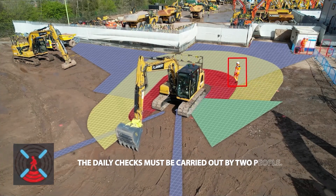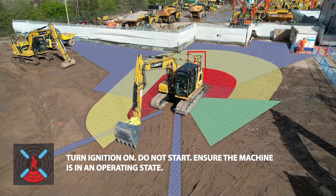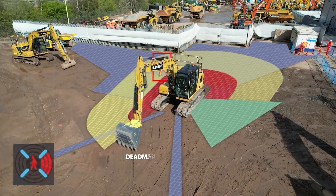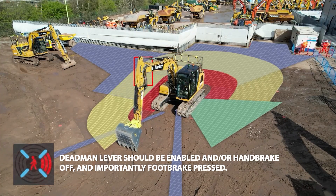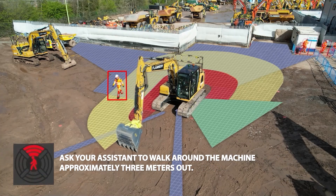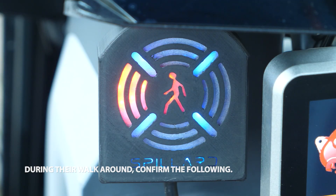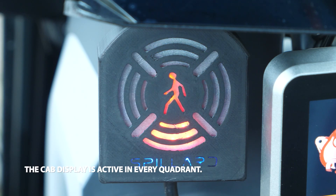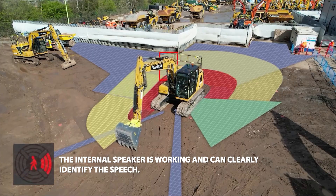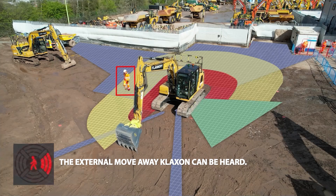The daily checks must be carried out by two people. Turn ignition on — do not start. Ensure the machine is in an operating state: the dead man lever should be enabled and/or handbrake off, and importantly, footbrake pressed. Ask your assistant to walk around the machine, approximately 3 meters out. During their walk around, confirm the following: the cab display is active in every quadrant, the internal speaker is working and can clearly identify the speech — 'Person right' — and the external move-away klaxon can be heard.